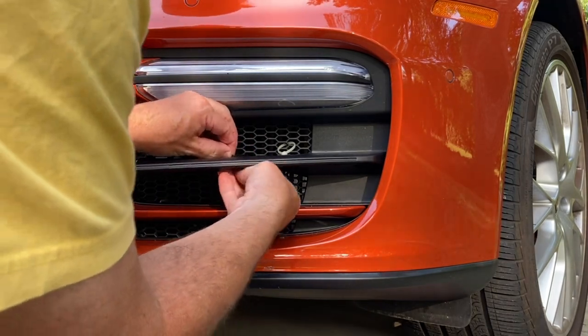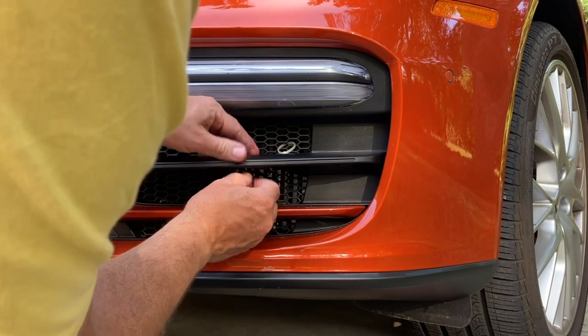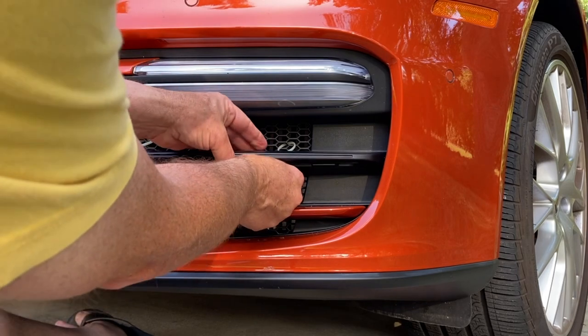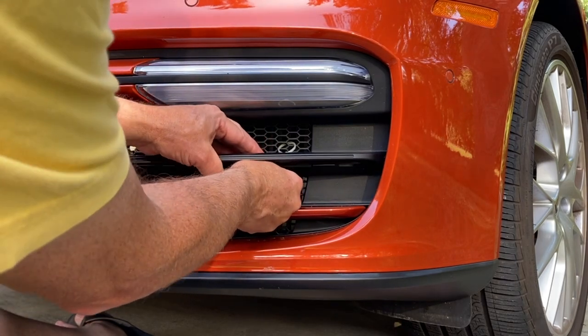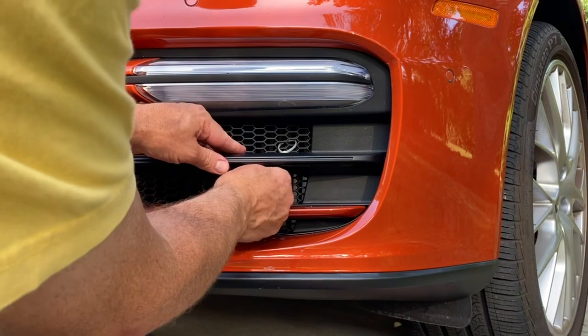Now that I've got the black strip ties pulled through in position, I'm going to secure those. For the connecting port — the head of the strip tie — I'm going to move that as far to the back as I can before I tighten it up. That one looks pretty good.